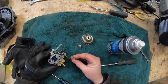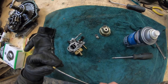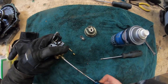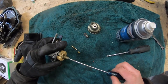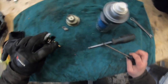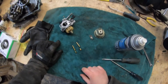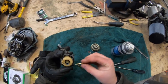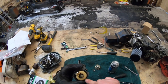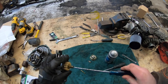The main jet has slots in the end — you can see them there. That slot is what you use with a flathead screwdriver. It sits inside that tube like that. Using my flathead screwdriver, I'm going to find that slot, loosen it off, and once it's loose it should fall out. What you're left with is the old emulsion tube and the old main jet.